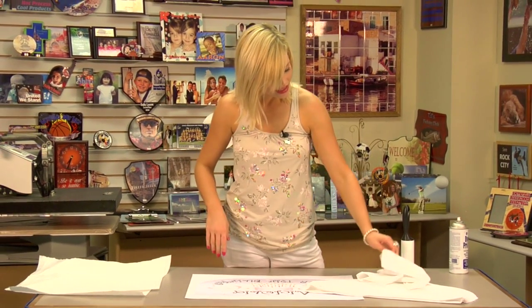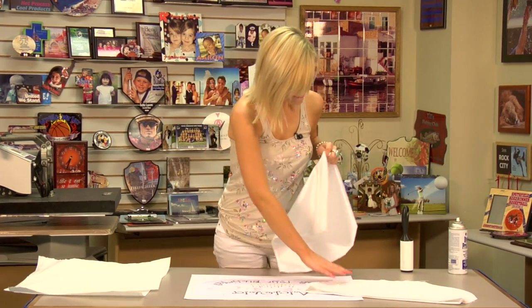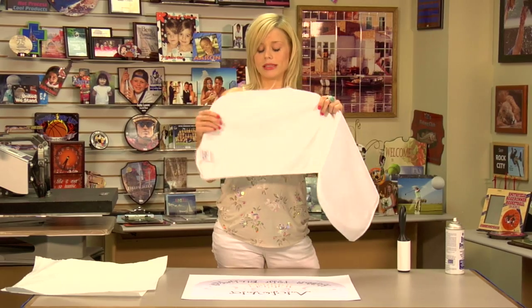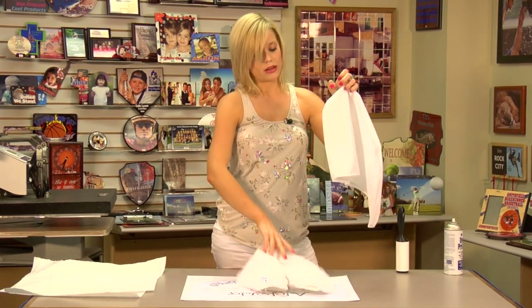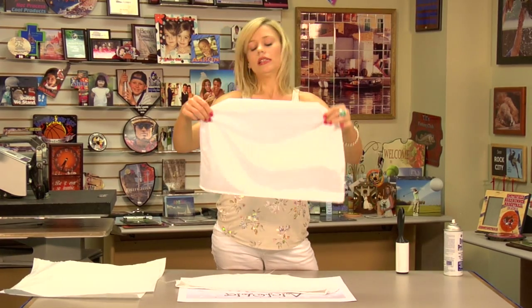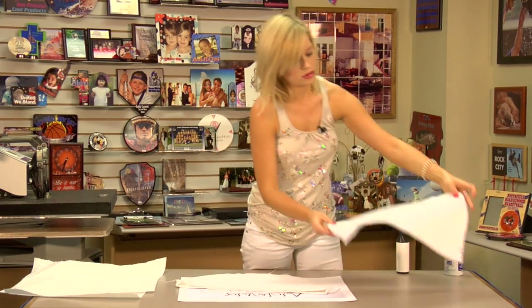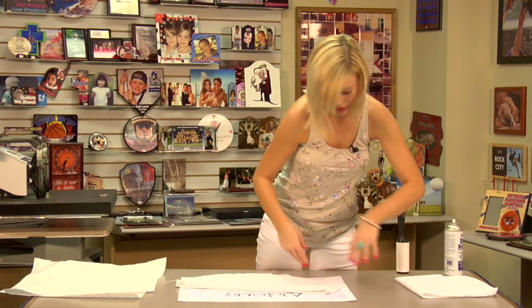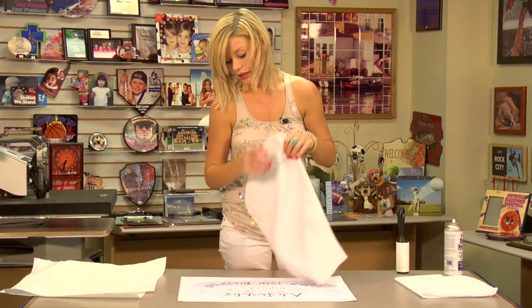Hi, I'm Brittany with Condi Systems and today we're going to be making a seat back cover. First let's look at the two different seat back covers we have. I have a canvas, which is what we're going to be pressing today, and I have more of a satin polyester blend material. Both look great for sports teams, banquets, any kind of event. Today we're going to be doing a girl's birthday.